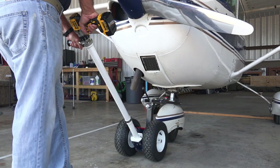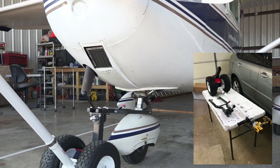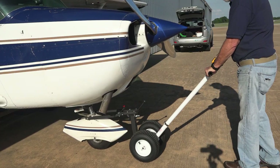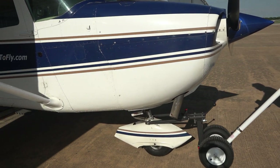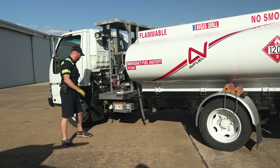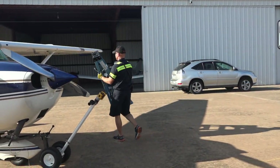There was some assembly required but not much — we had ours put together and ready to roll in less than 30 minutes. The drill has three speeds: slow, medium, and fast. After a quick top-off of the tanks, we headed to Commerce, Texas to grab a Coke at the Commerce Municipal Airport.